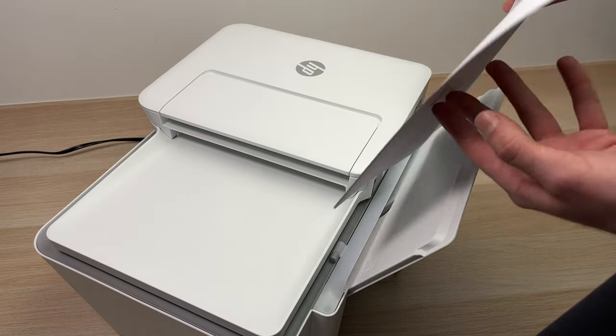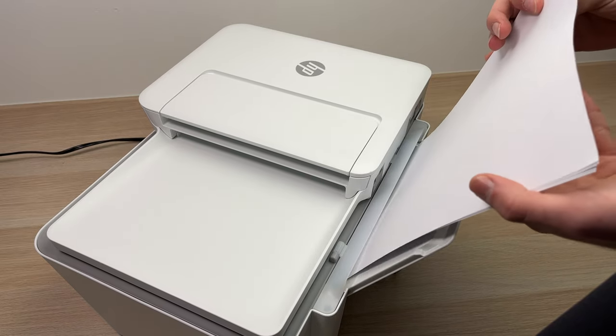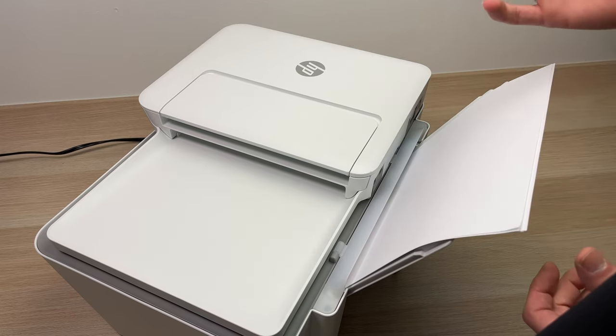Take your paper — could be many sheets of paper — and you're just gonna glide them inside of this slot, and that's all.